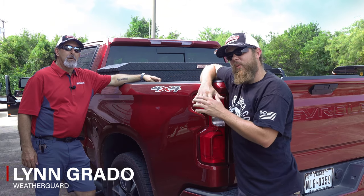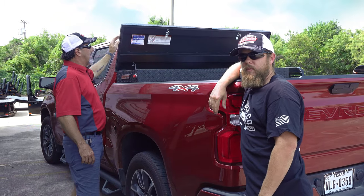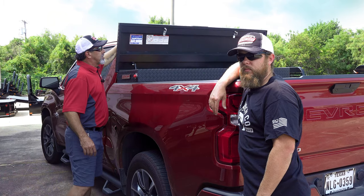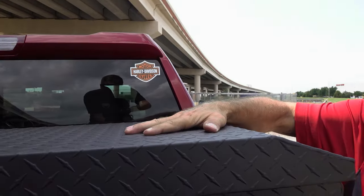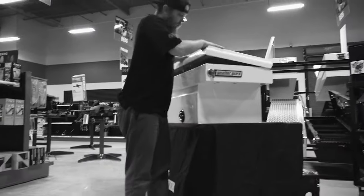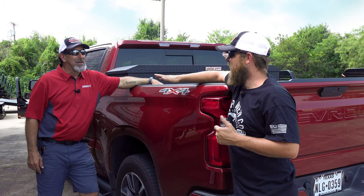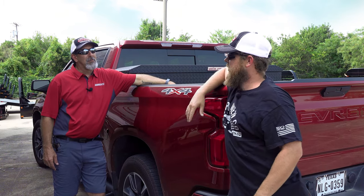A lot of people try to slam their toolboxes, and Lynn has told me about the proper way to close a toolbox. Lynn: The easiest way with Weather Guard — we have the auto grade weather stripping in there that provides weatherproofing. So it's easier to actually press down instead of slamming to create any back pressure. When you slam the box, the seals on the Weather Guard boxes create pressure which pushes the lid back up. Nathan: I've always wondered why the lid wouldn't close when I try to slam it down. You just softly close it, push the lid down, and listen to it lock. In this case, softer is better.